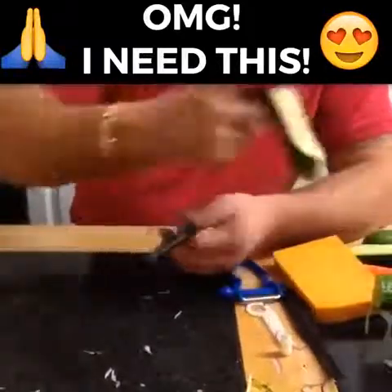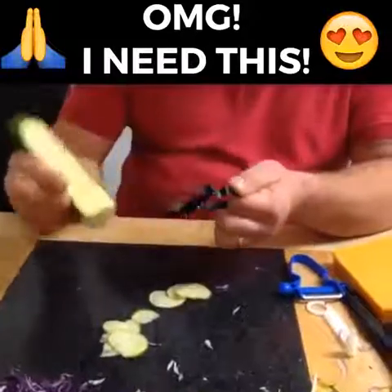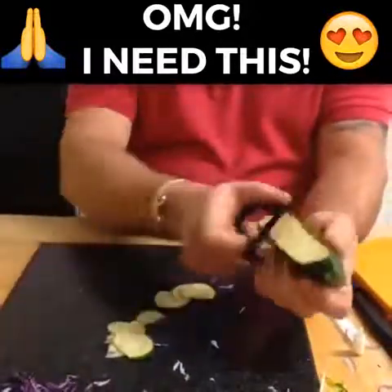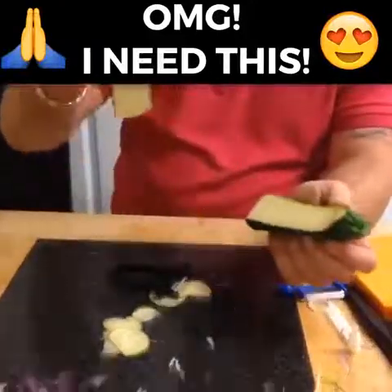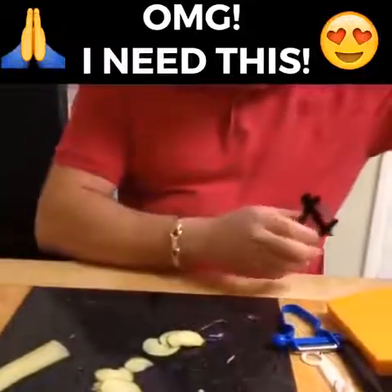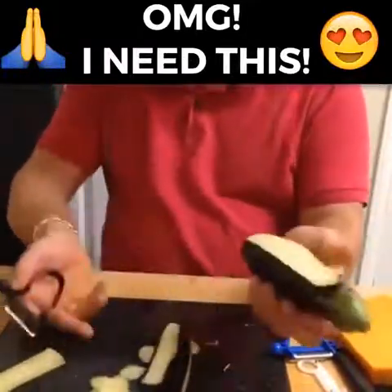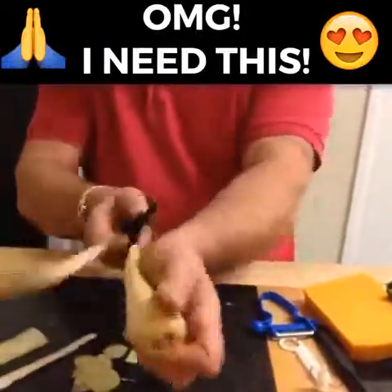It doesn't matter what you want to slice. If you want to slice things like carrots, cucumbers, and courgettes, you'll get a perfect slice each and every time. Whether it's a hard or a soft vegetable, whether you're left-handed or right-handed, it doesn't matter. If you draw it along the vegetable, you'll also get ribbons out of it as well.